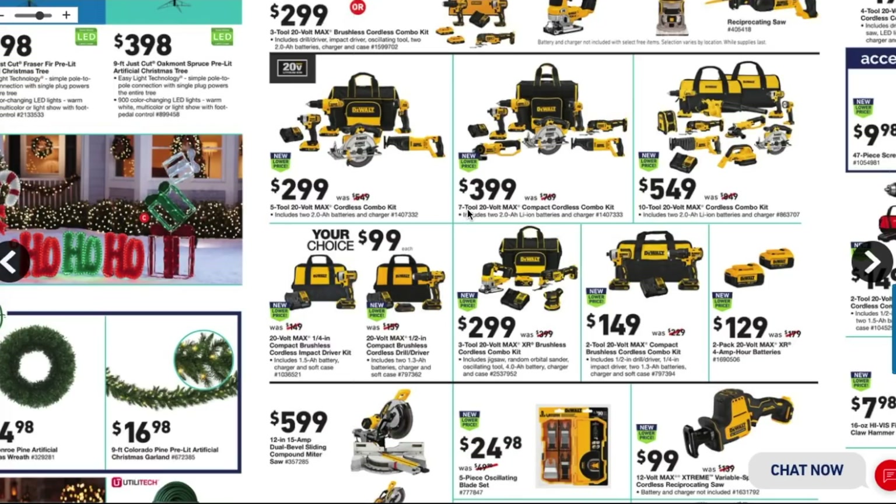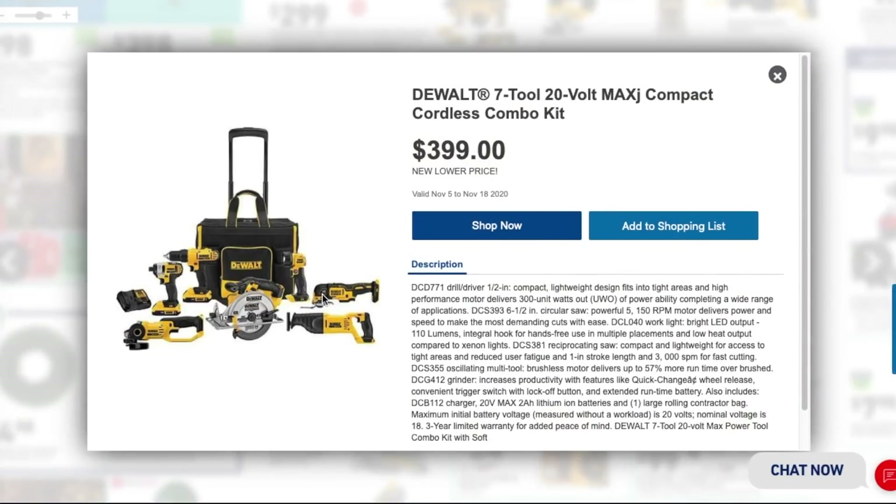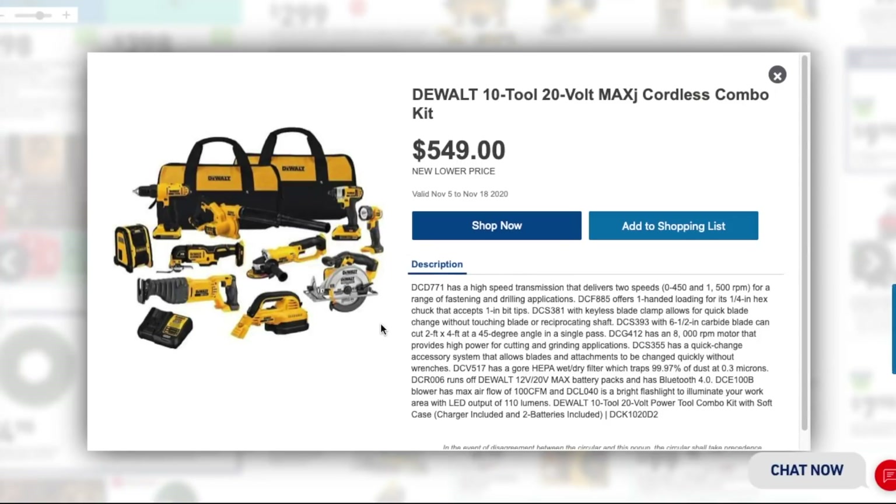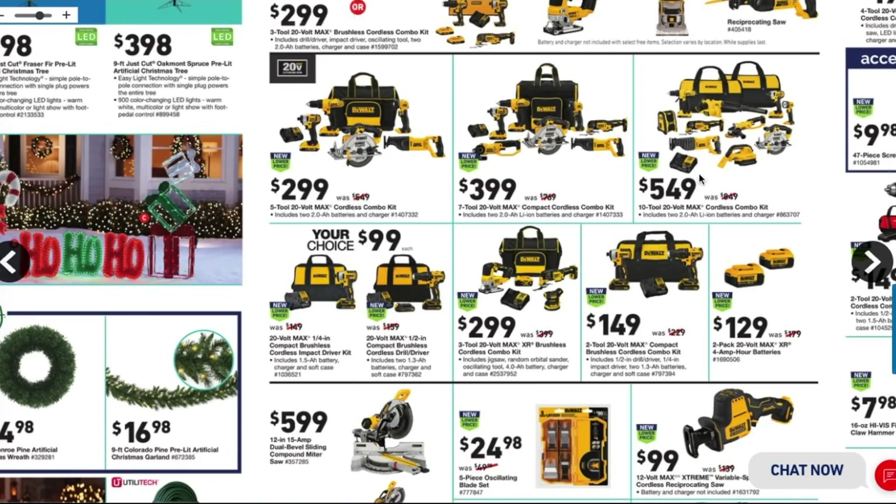Moving on to the 7-tool 20-volt max compact cordless combo kit. The standout here is a really nice oscillating tool that's about $100 by itself. Other than that, nothing else catches my eye — everything else is pretty much older brushed tools. Still great tools, but if you're paying that much you want the latest and greatest.